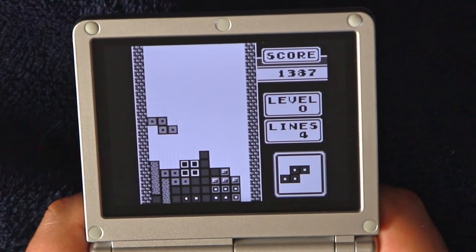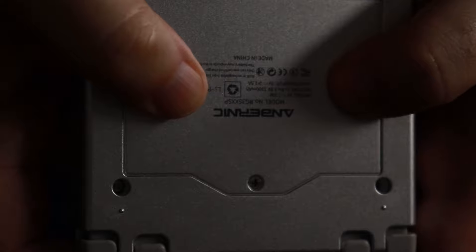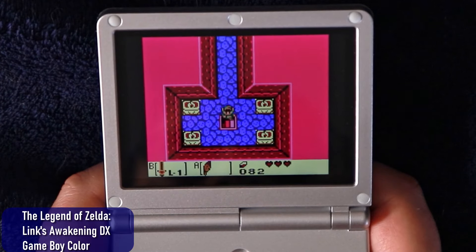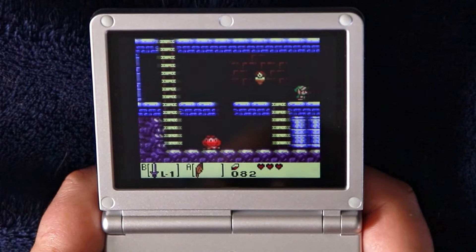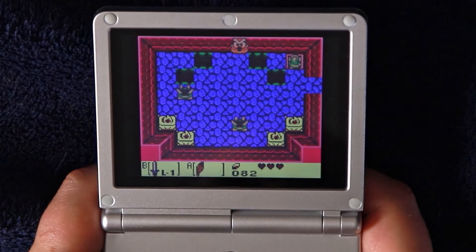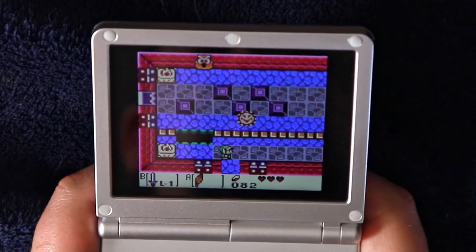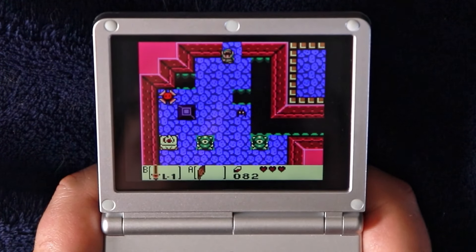At this point it's a pretty big concern for me. So physically, there's definitely some room for improvement here. It's not a disaster or anything, but it feels less durable than the last Ambernick device I bought, the Ambernick RG-ARC-D. In my review of that one I mentioned it felt a little on the cheap side, and the SP feels worse. But it actually also is cheaper, so there's that.